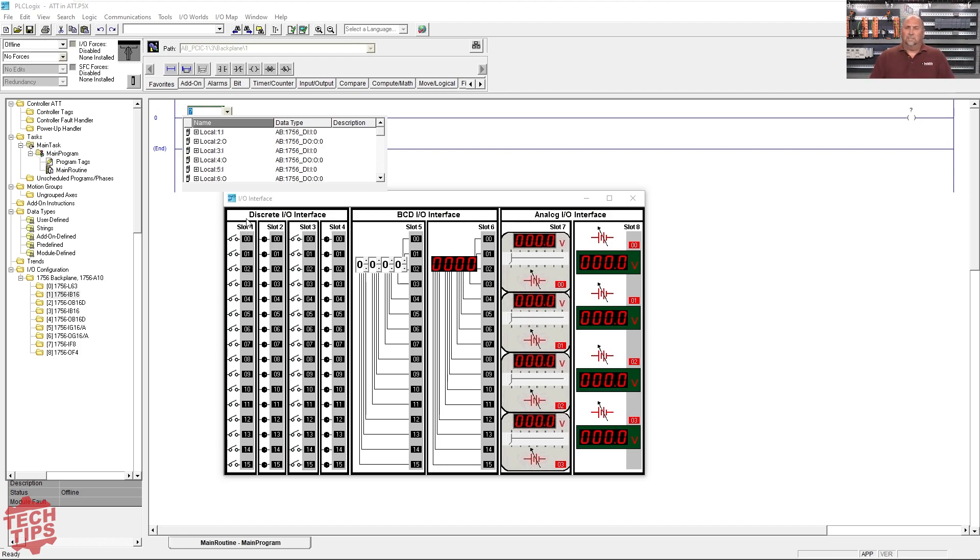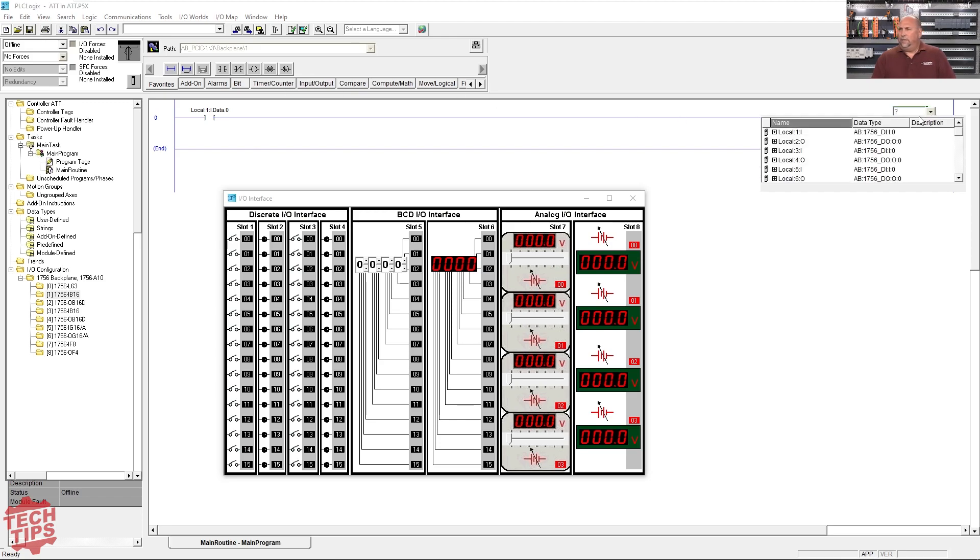But in any case, let's do Local:1 — you can see that's an input card here, Local:1 Input Data 0. And then I already got the output in here, so we'll do Local:2 Output 0. Because the hardware is fixed, there's really no RSLinx to set up — there's only one simulated emulated PLC, and it has the same IO no matter what application is being used.